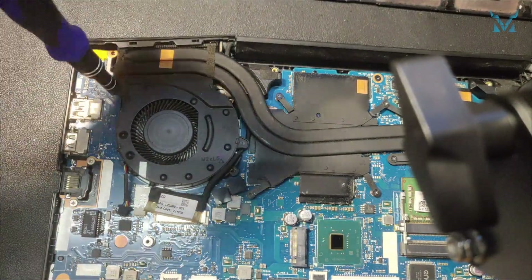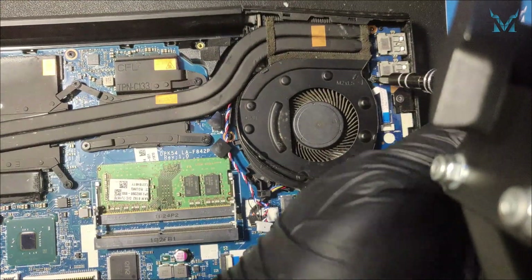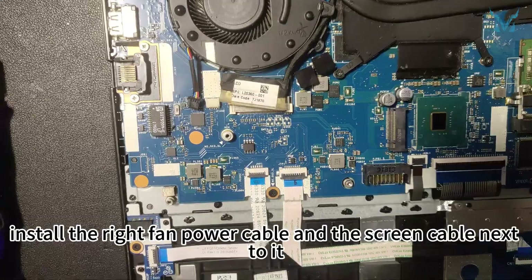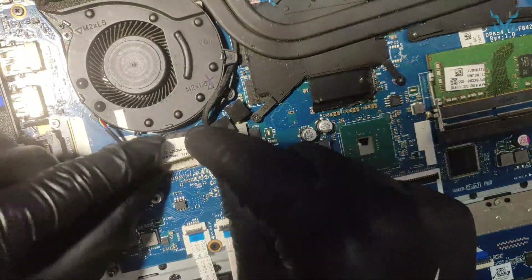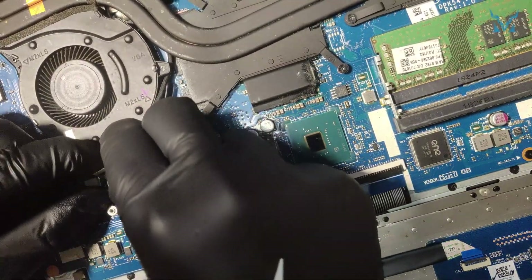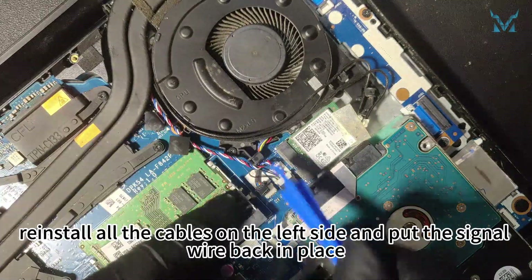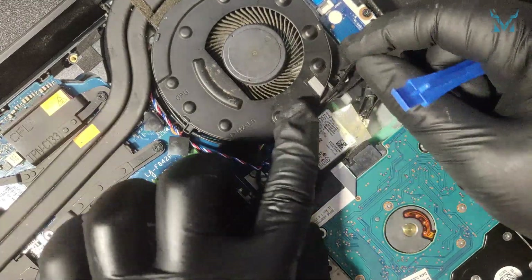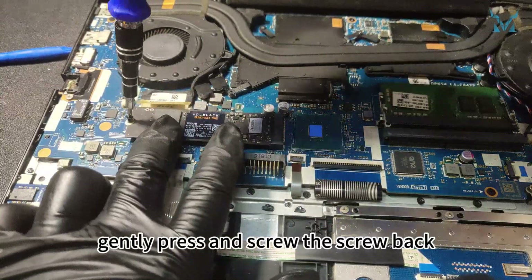Then screw back the four screws on the fan. Install the right fan power cable and the screen cable next to it. Then reinstall all the cables on the left side and put the signal wire back in place. Tilt the hard drive into the port, pay attention to the fault-proof notch, gently press and screw the screw back.